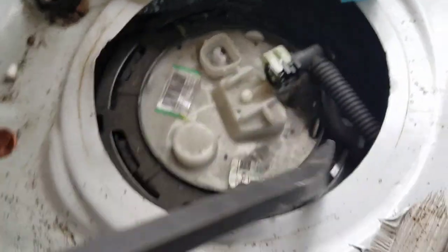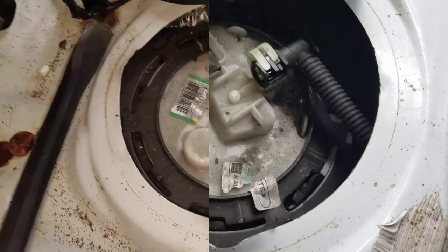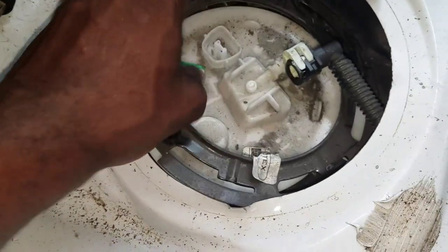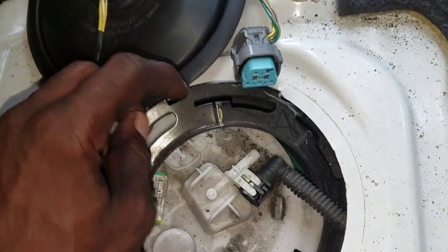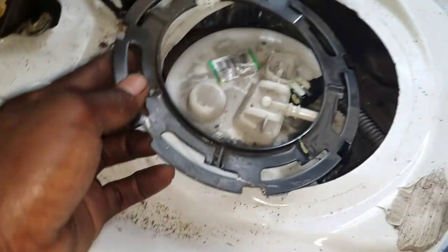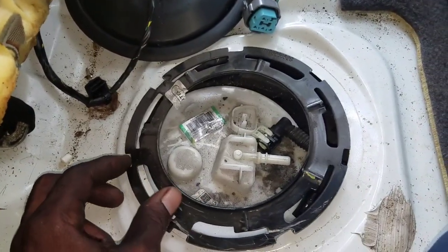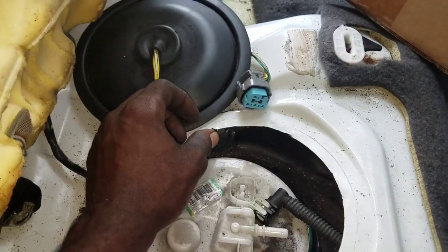You can knock it from the grooves right here, or you can try to put it between the ring and the lock and knock it. This was a little difficult to get out. You just have to twist right here and twist right there — it'll come out easily.